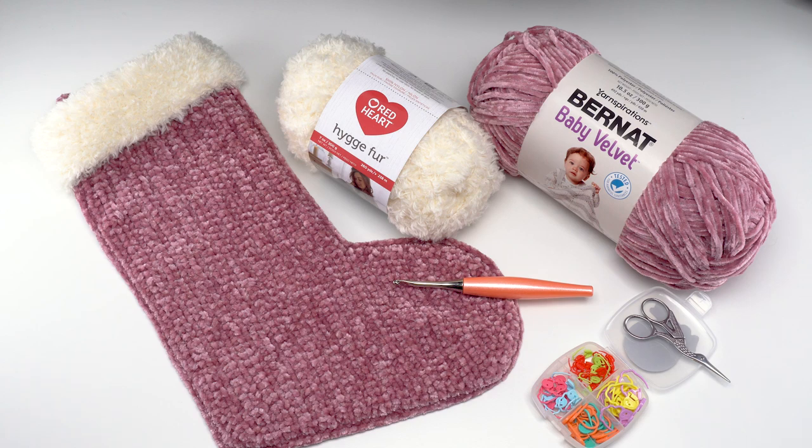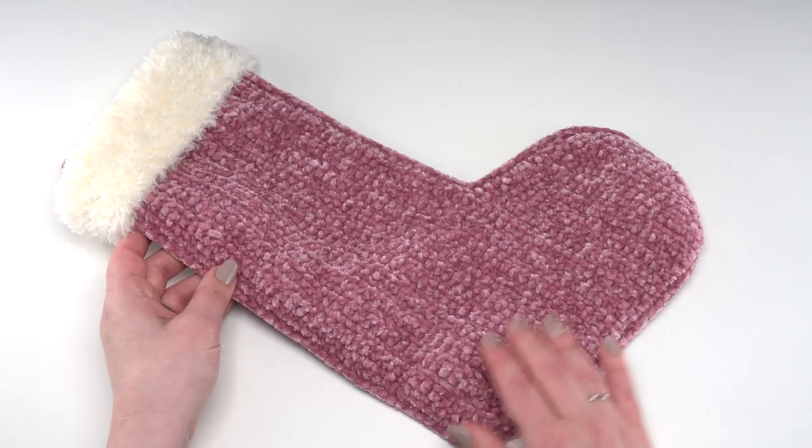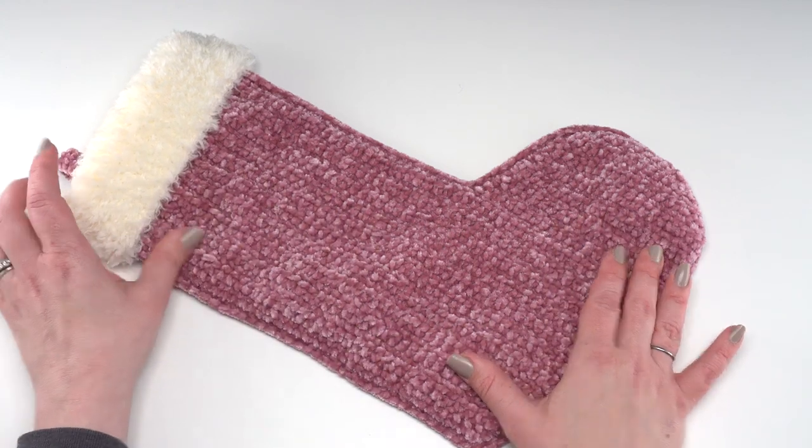Let's go ahead and take a look at the finished stocking. The velvet and fur Christmas stocking is made in essentially two parts: the velvet body, and then the topper with the fur is added on.